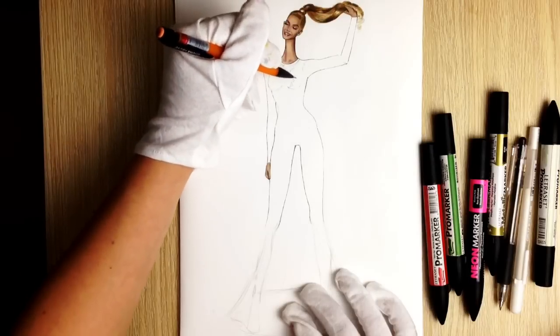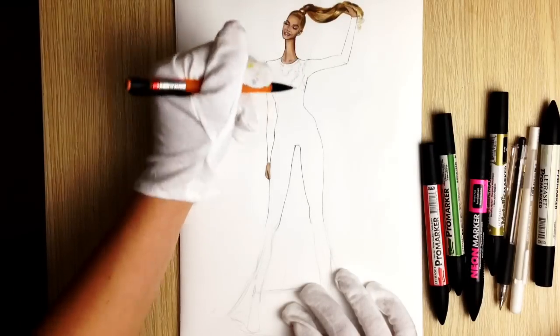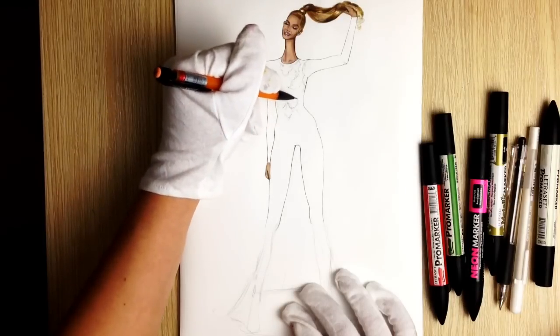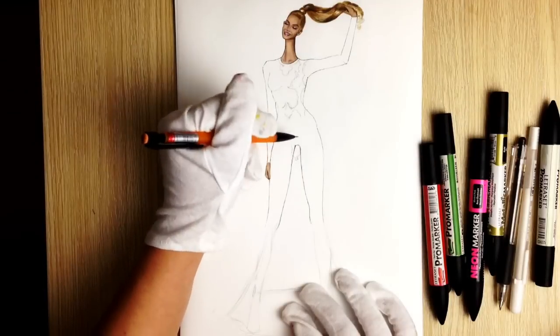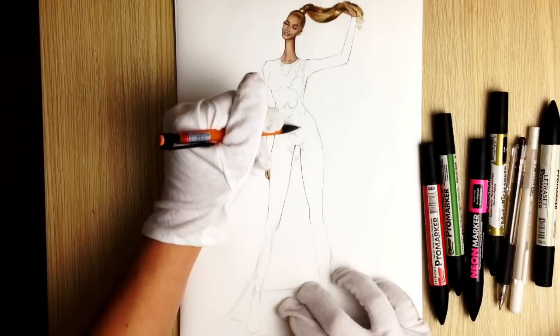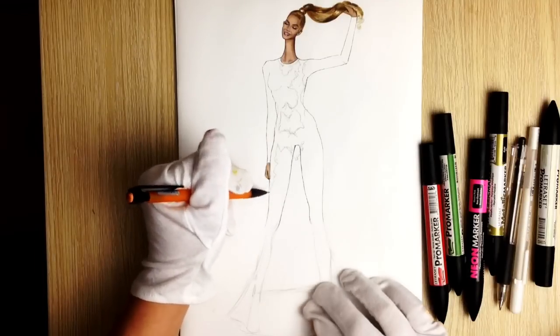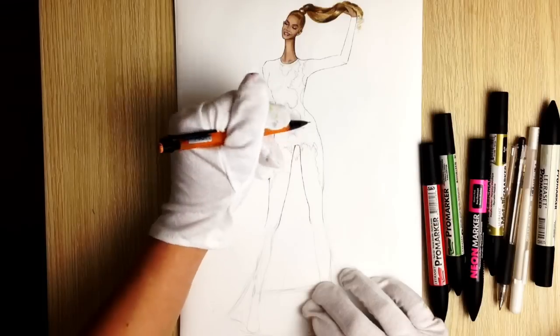This dress is very open, but at the same time the parts of the body we usually don't reveal publicly are closed. They are covered with gemstones. Using a regular pencil I'm showing those areas of this dress — and also on the lower part, like the bottom of the skirt, we also have areas with stones.